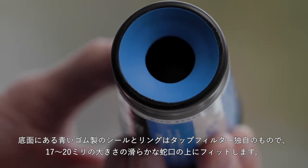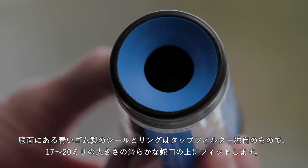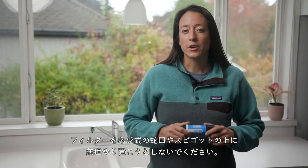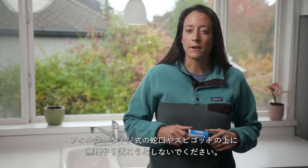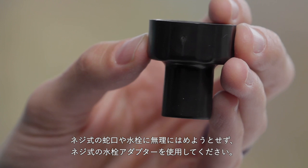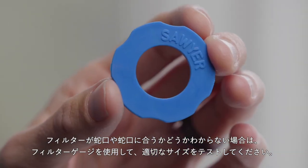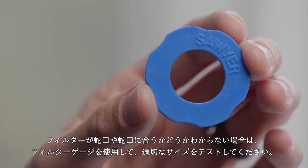The blue rubber seal and ring on the base is unique to the tap filter and fits over smooth faucets 17 to 20 millimeters in size. Never try to force the tap filter over threaded faucets or spigots. Instead, use the threaded spigot adapter to ensure a correct fit. If you're not sure if the tap filter will fit your faucet or spigot, use the tap filter gauge to test proper sizing.